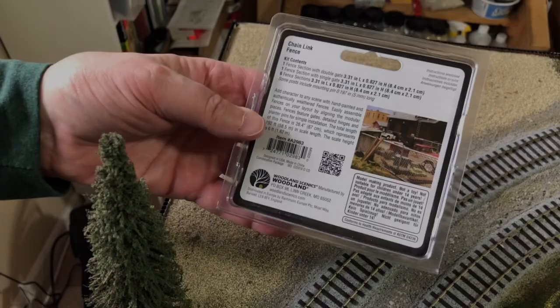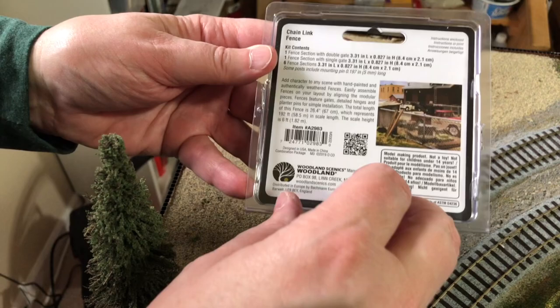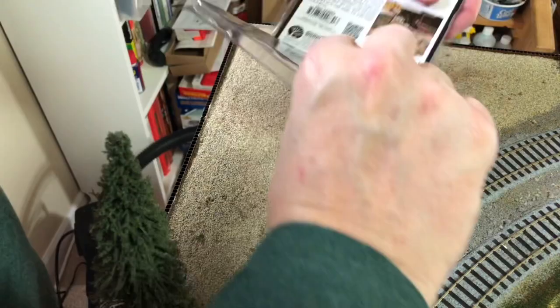All right, so once again, here's the chain link fence. It comes with 26.4 inches, which represents about 192 feet and is 6 gauge feet tall. This is just your regular fence. So let's see what this one looks like inside — a little unboxing. And it should have pretty much the same sort of sections as the first one.